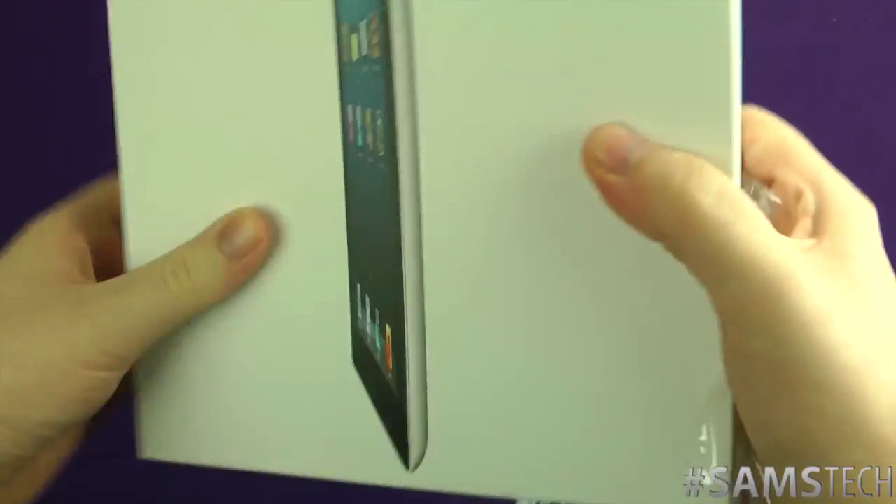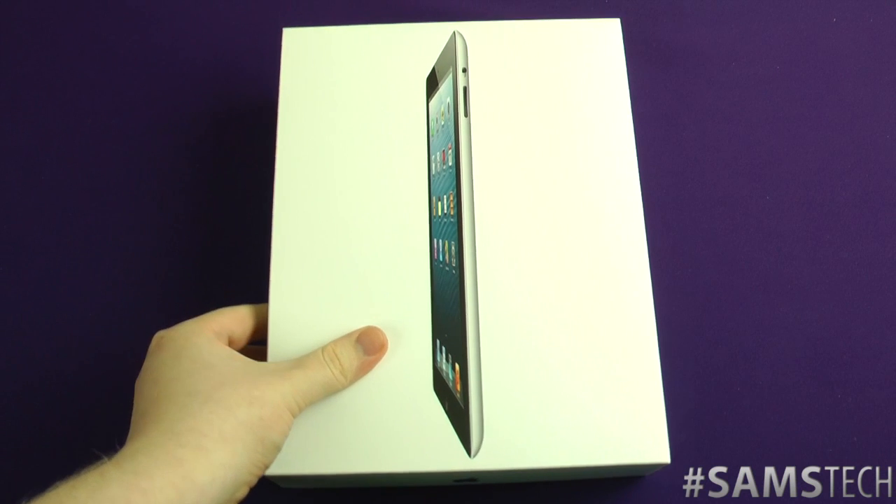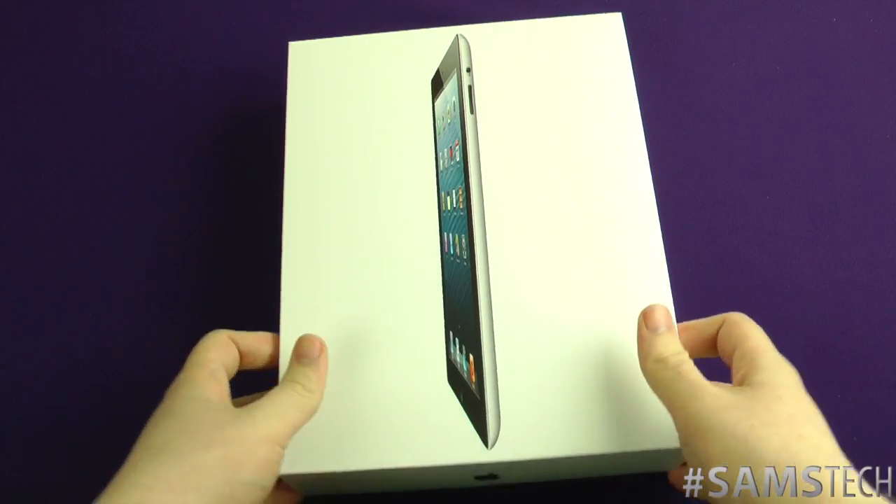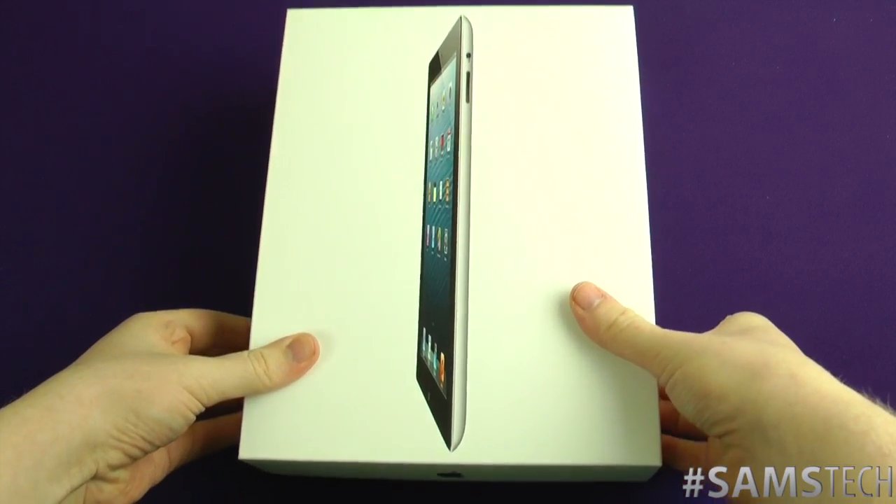Stay tuned for that one as well — it's comparing against the Nexus 7. I'm also going to do performance comparisons because I don't mind having a slightly slower processor so long as it's not too slow compared to the latest and greatest.